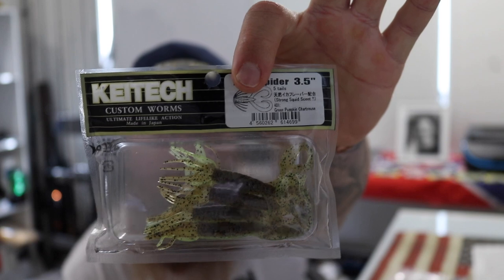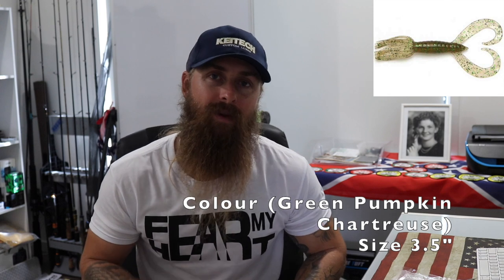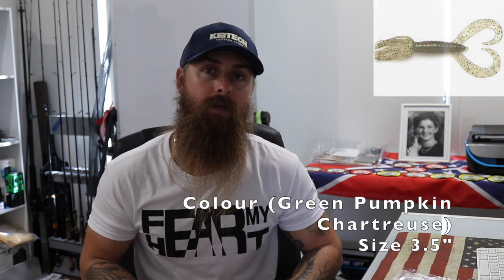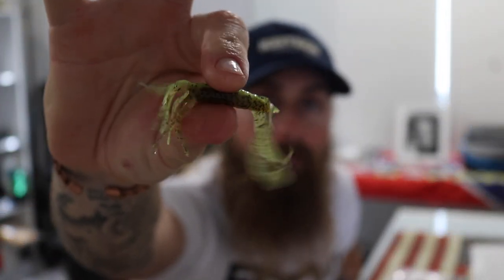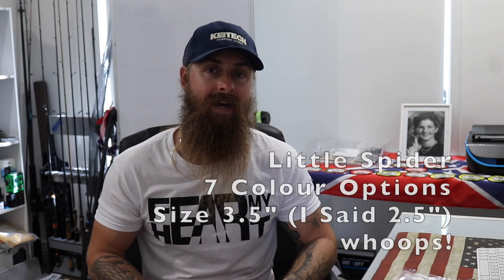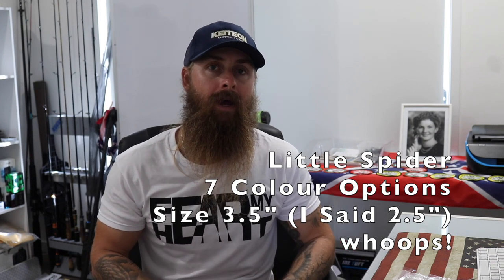While we're on the topic of creature baits, Kytec also do something called the Little Spider. This is a green pumpkin chartreuse. I don't throw the Little Spiders around that much, but they're just as good as the Crazy Flappers. It's a little bit more of a finesse presentation — lots of little legs, a bit smaller in profile. It's not supposed to emulate anything in particular, just an insect with lots of arms that are going to move and float around in the water. The Little Spider comes in seven different colors and a 2.5 inch only, which is perfect for our bass here in Australia, or your bream, for that nice small finesse profile.